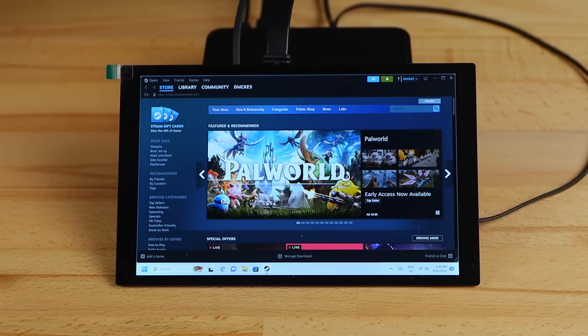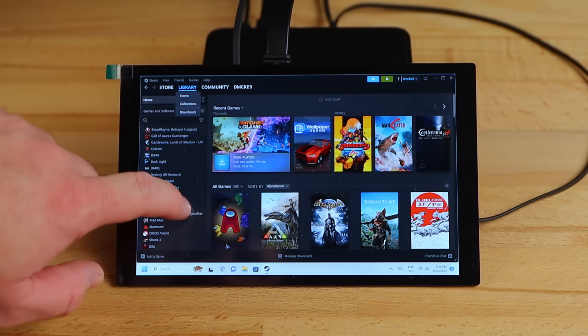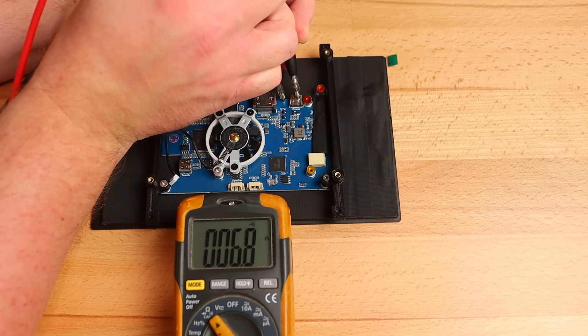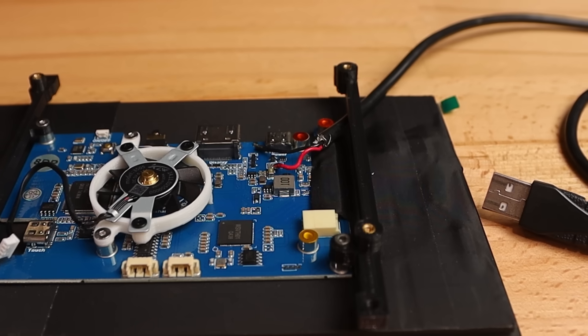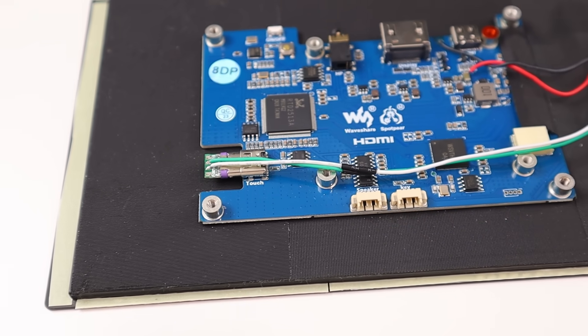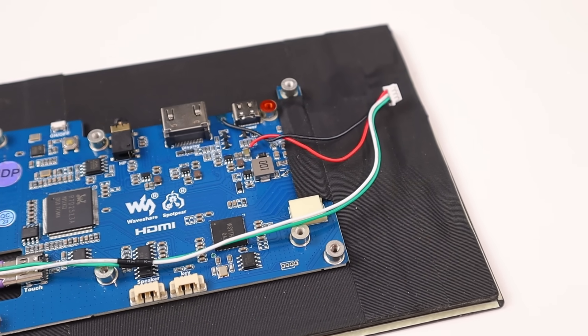Next up is the display. This is one of the main things I wasn't happy about on the original NUC deck, so this time around I wanted an off-the-shelf solution that's brighter, higher resolution, and with a nice glass touchscreen built in. I picked up this 8-inch 1280x800 IPS display from Waveshare, which should work nicely. I checked over the display with my multimeter and found some points I can solder wires to for power, and I also picked up some nice little USB-C connector breakouts so I can connect the signal wires for the touchscreen without taking up much space.